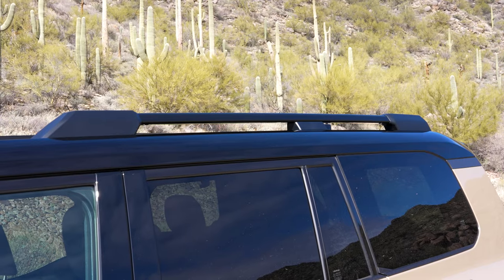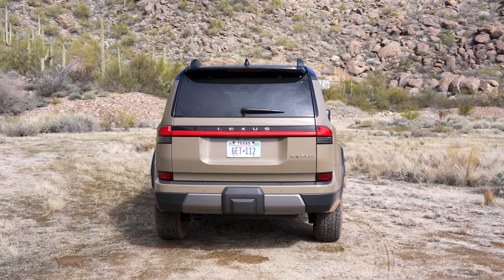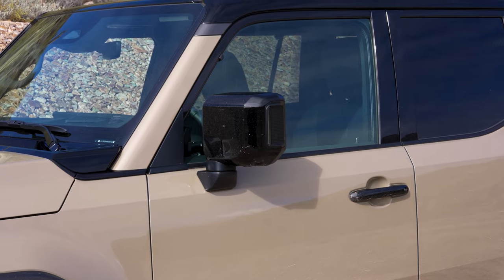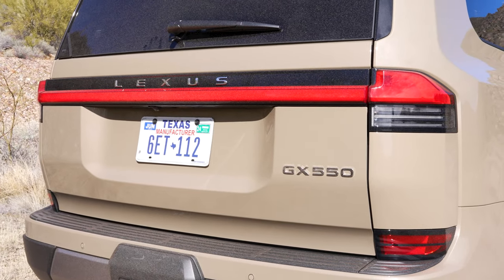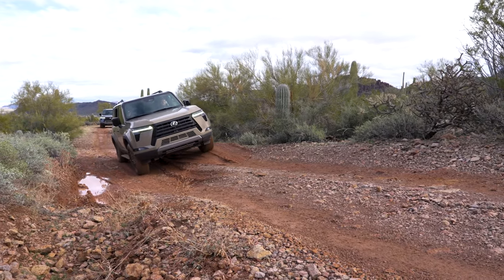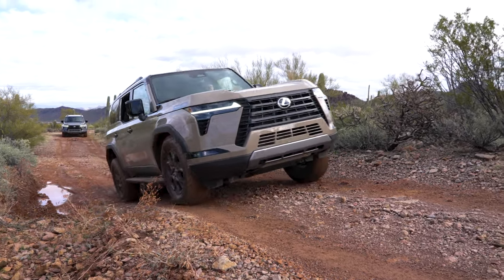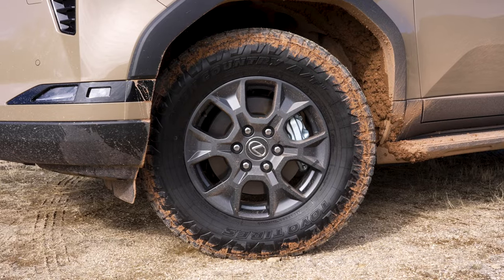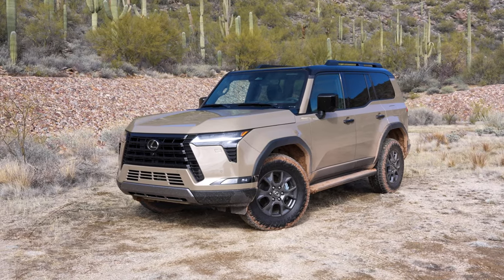Park it next to a standard GX and you'll quickly notice that most of the exterior trim is darkened. It's a welcome bit of contrast against this tan paint. This color is fittingly called Earth, and it's exclusive to the Overtrail. Alongside the gorgeous Nori Green Pearl, I think it's the best color available. It's not hard to imagine this toughest GX trim decked out with an array of Rotopax and Maxtrax boards, and that's far more than we can say of the last gen. The capability was always there, but even with a lift and some all-terrain rubber, the older GX has never quite shed that shiny suburbia skin.